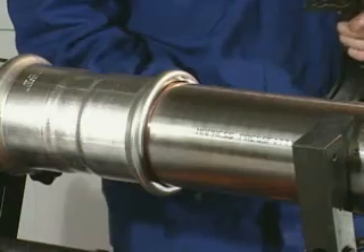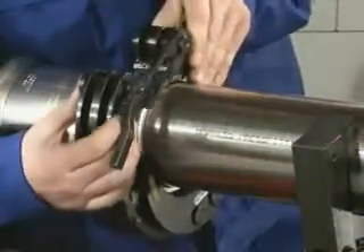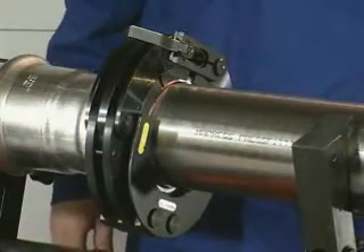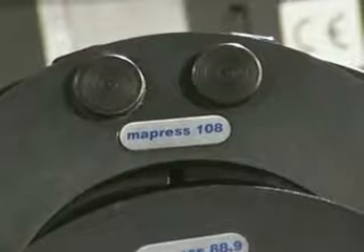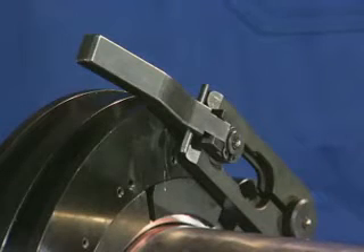Lay the right collar corresponding to the OD over the press fitting's bead and close it with the pin. The stationary centering plate must face towards the pipe. On the 108 millimeter collar, the closing lever must be parallel to the bead.